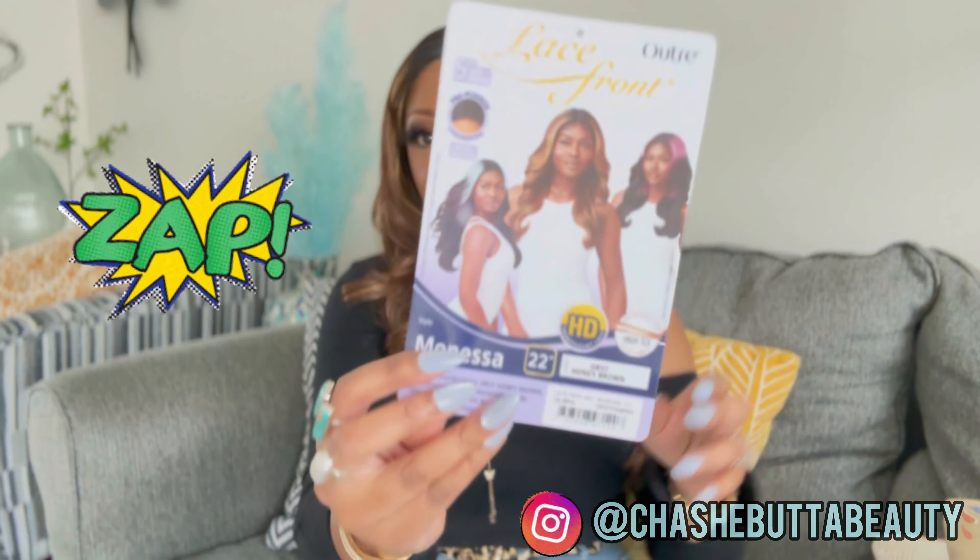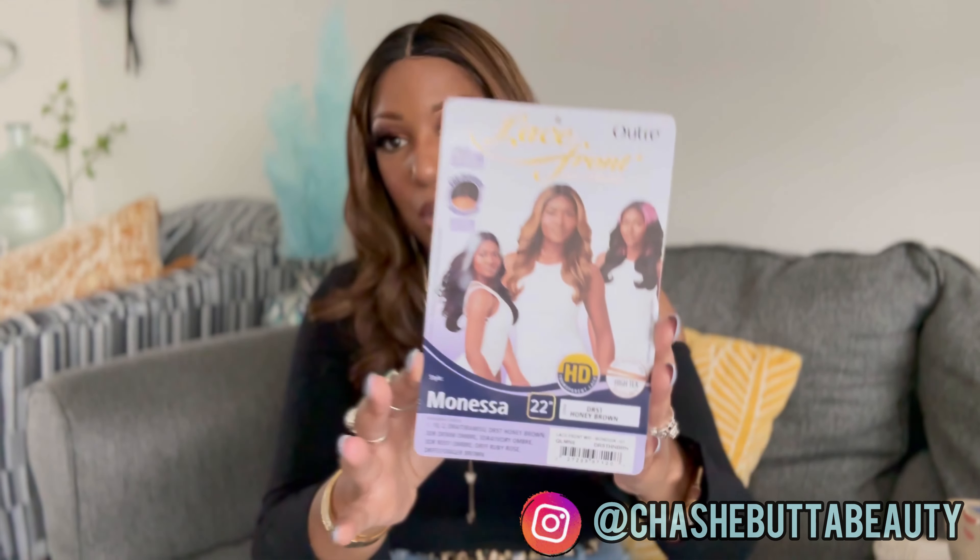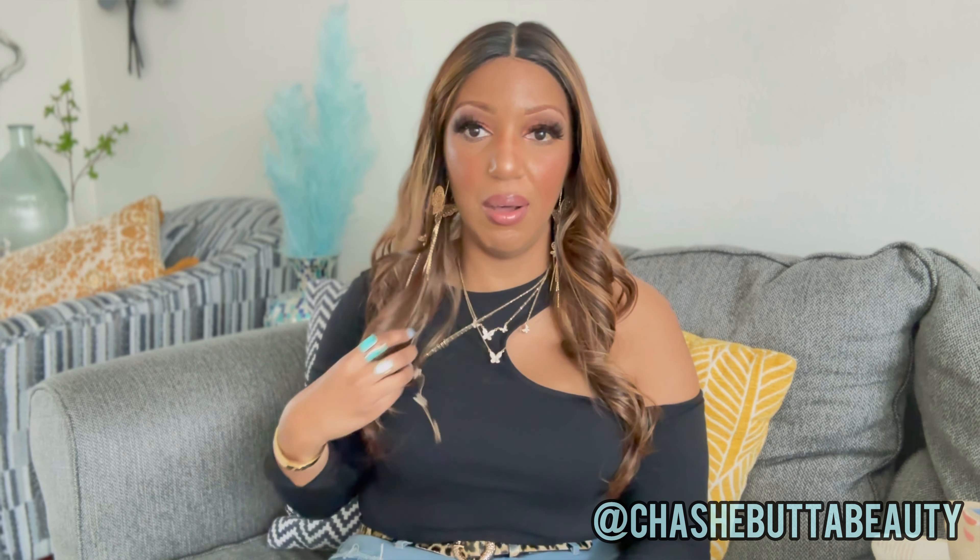Look at her, y'all — this is the Outre Monessa! If you're in the market for a fall unit, or even a couple, keep in mind these synthetic units don't cost that much and don't last that long, so I do recommend getting a few if you can afford it. Going through the stock card: she is 22 inches long and features HD transparent lace with a pre-plucked lace parting.